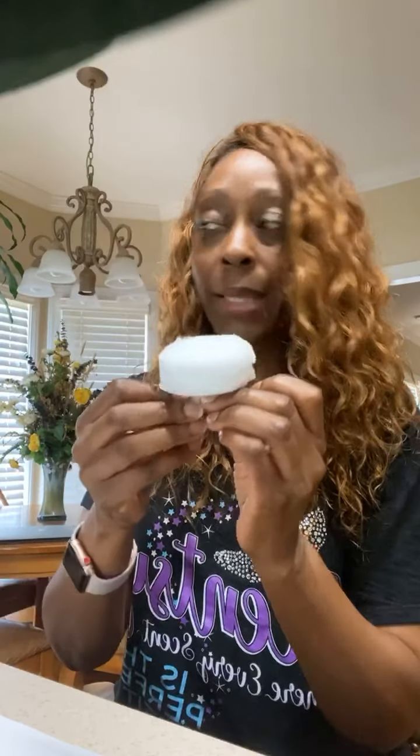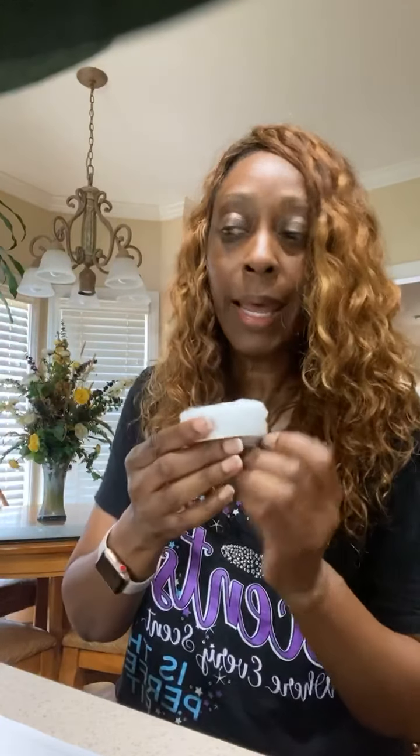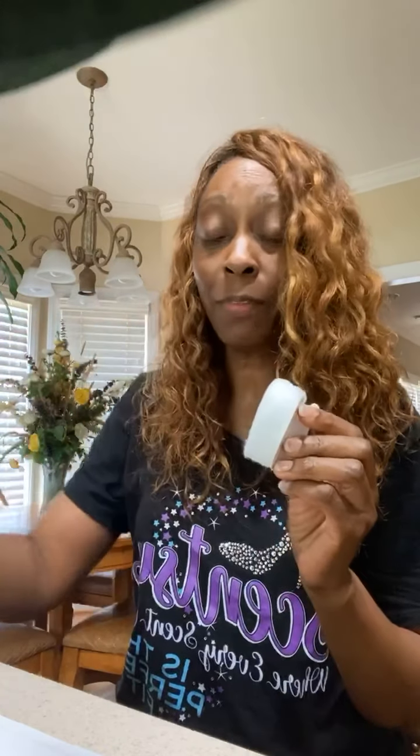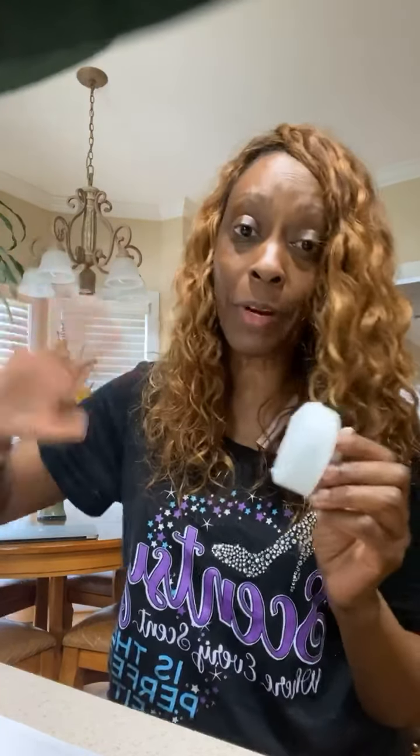I'm going to be removing wax in one, two, three, four, five warmers, and I'm going to change the wax in all of them with different fragrances throughout the house. It's okay to do that — you don't have to have the same scent all over the house. I have different fragrances throughout my house.